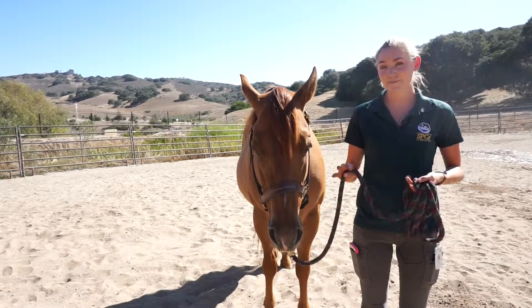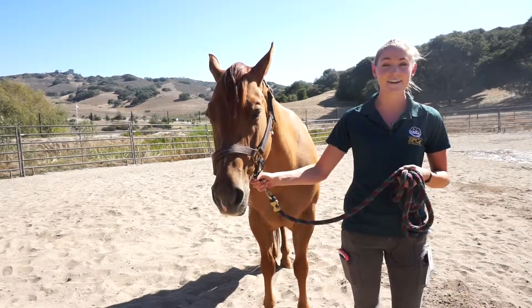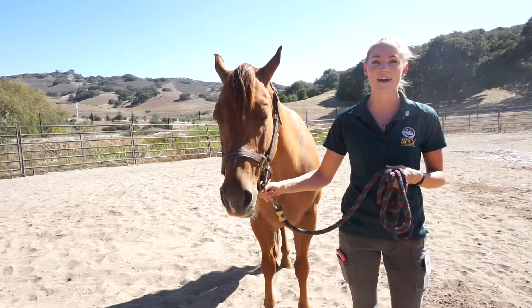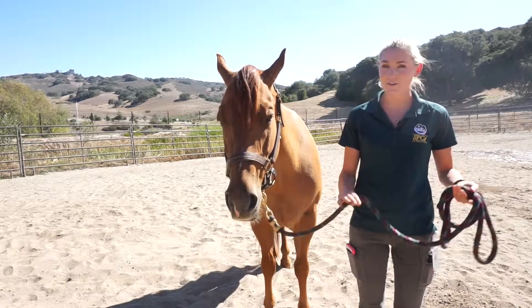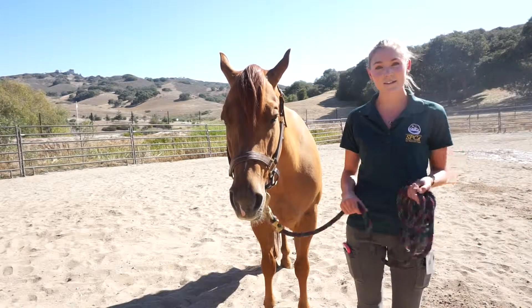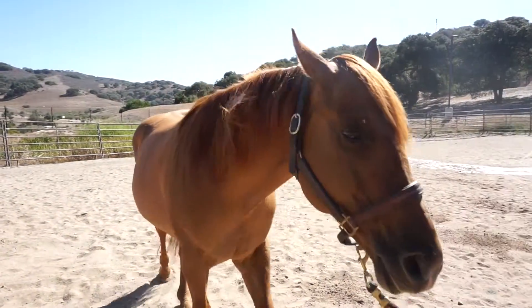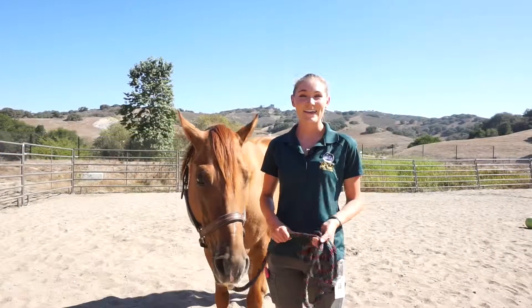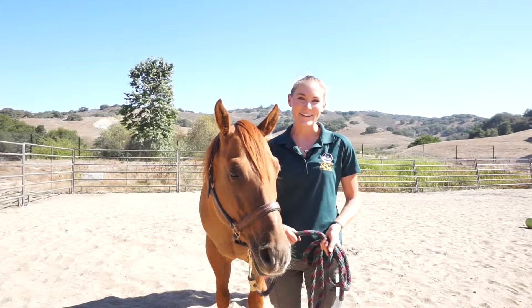Horses like it best when you have a length of lead rope away from their head — that way they feel free. That's as opposed to holding them right underneath the halter, which makes them feel a little claustrophobic. So I'm going to have a length of lead rope and just walk off. I might click to him to wake him up — come on, Cuervo! Thank you so much for watching, and we look forward to seeing you down here at the barn.